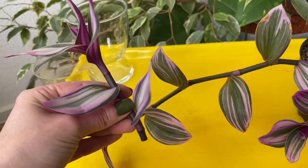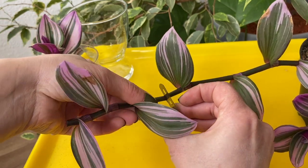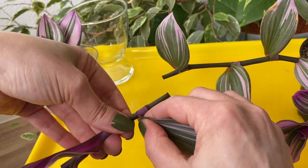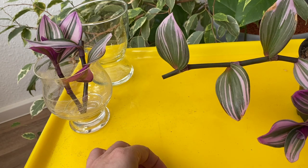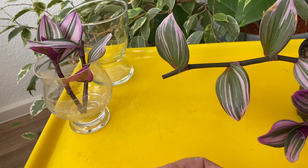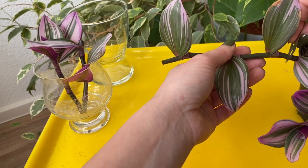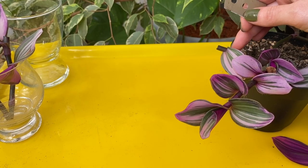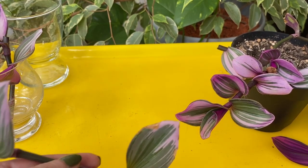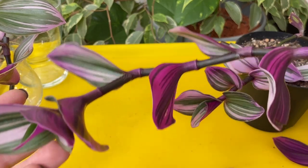You will see the roots growing within a couple of days if it's warm and the cuttings are in a bright area — again, not in direct sunlight. I can cut this one even from here, and from this node at the very bottom the plant will start growing new stems.